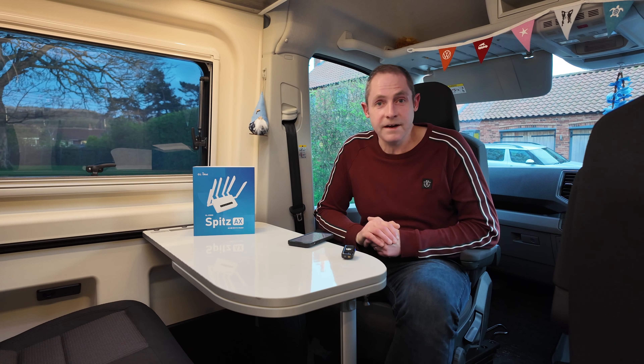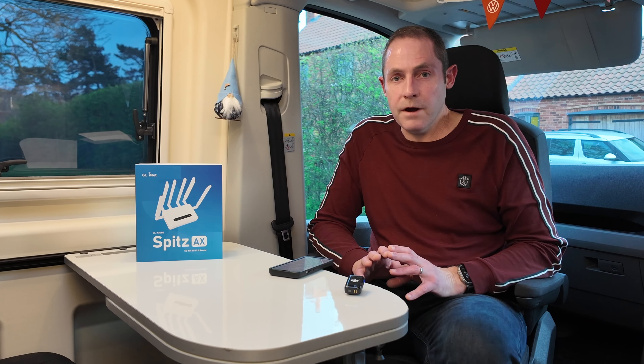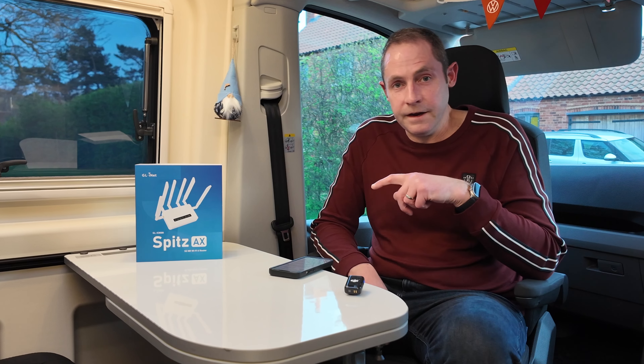Then we started looking around for what router we were going to use. You'll have seen before we've tested various things — we tested a Teltonika RUTX50, which is a really good router, kind of metal-cased, a 4x4 MIMO router that works really well with that antenna. We also tested a little tiny MiFi dongle with external antenna sockets.